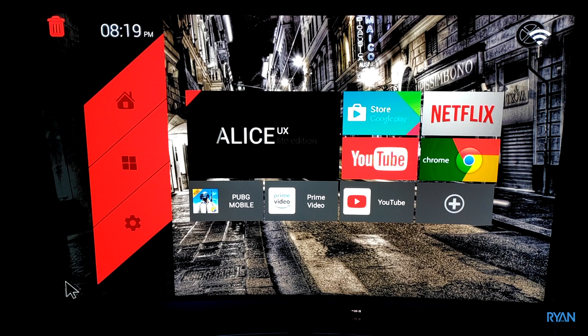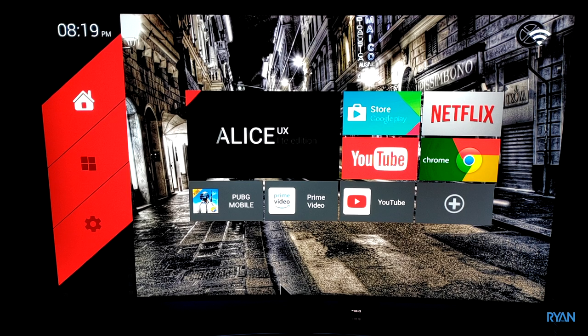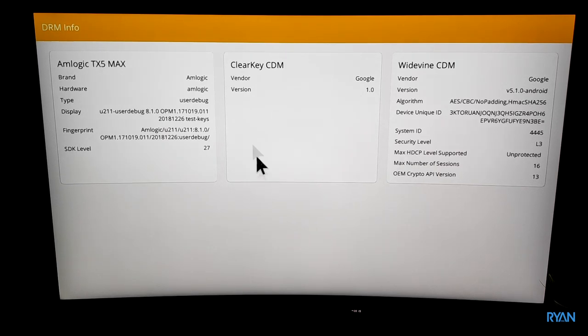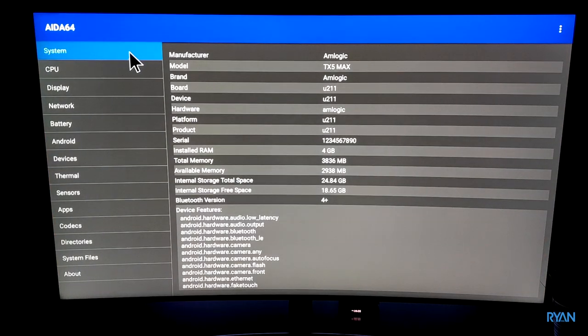First test — DRM Info. For those who don't know, DRM stands for digital rights management. This box only has Level 3, which means Netflix and Amazon will be no HD — only standard definition. Next, let's run CPU-Z where we can see everything about the TV box: model TX5 Max, 4 gigs of RAM, and after installing all the apps for this test we're left with 18 gigs of storage.